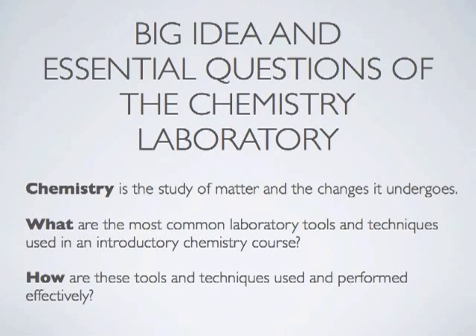First, what are the most common laboratory tools and techniques used in an introductory chemistry course? And second, how are these tools and techniques used and performed effectively?